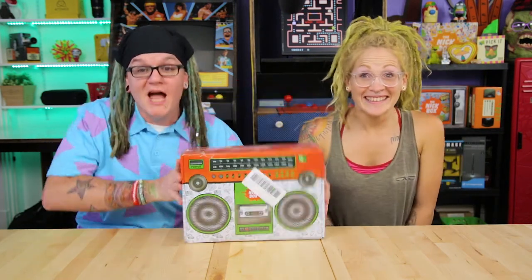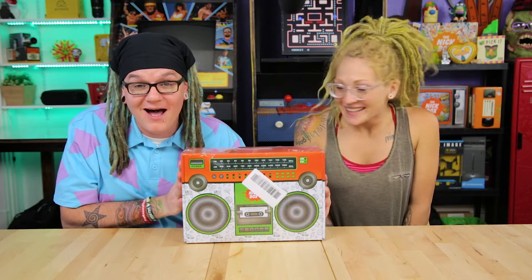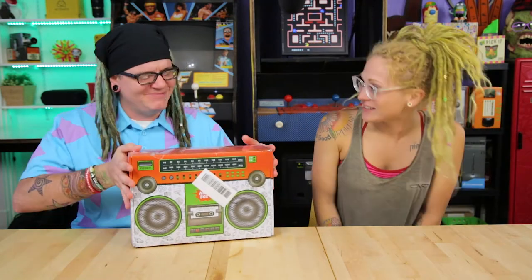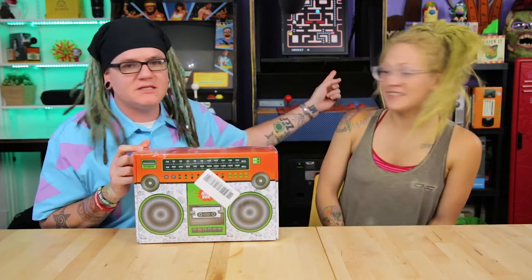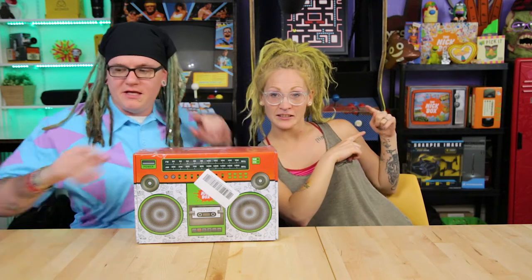What's up everyone, I'm Jamie and I'm JB, and we have the brand new Nick Box. I'm so excited for this — this is the fourth Nick Box in the installment of Nick Boxes. You can see the other three here.